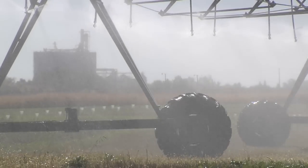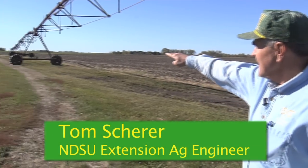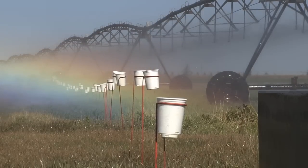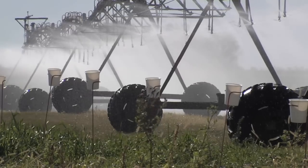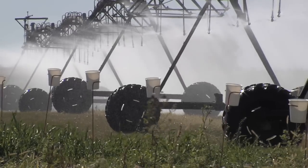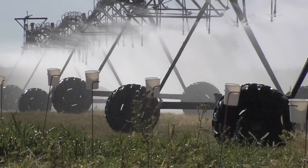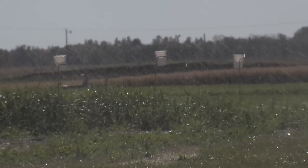You really want to apply water uniformly along the whole pivot. What we're going to do is set up a line of catch cans along here. When we turn the pivot on, it's going to run over the top. We'll set those cans about 10 feet apart the full length, and then we'll be able to use that data to figure out how uniform the water application is and identify spots where they may be over-irrigating or under-irrigating.